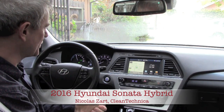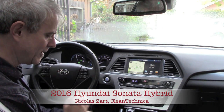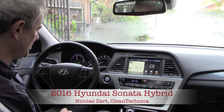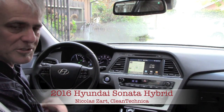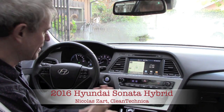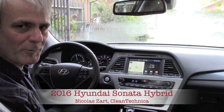I'm putting on the front defrost because we had a little bit of rain — it's a little cold — but let's take it out for a spin. Next to the selector, we have the button to select the different drive modes. We have Eco mode, which lets you drive in EV mode as much as possible; Normal mode with a better throttle response; and Sport mode, where the car becomes much more aggressive.